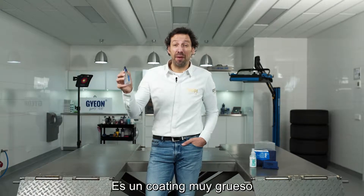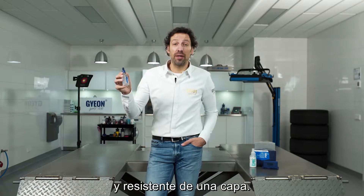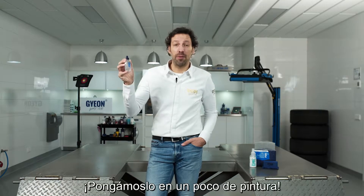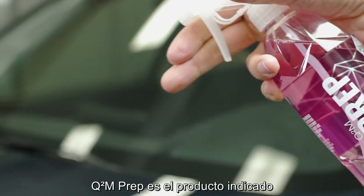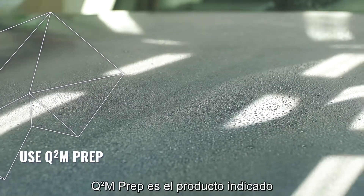This is Gion Pure. It's a very thick, resistant, one layer ceramic coating. Let's put it on some paint. We can start by prepping the surface. Gion Prep is the product to go for this procedure.